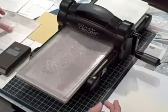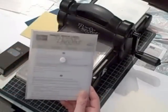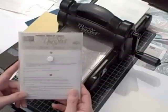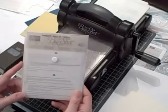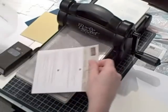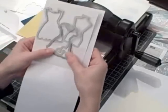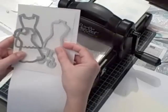The next thing I'm going to do is introduce to you a brand new set of framelits. When I first saw these in the spring catalog I thought, hmm, I'm not really sure I'm into paper dolls anymore, but then I got to thinking about what these really could be used for and I love them. It's called Dress Up. You get three framelits in the pack — two dresses and a dress stand.